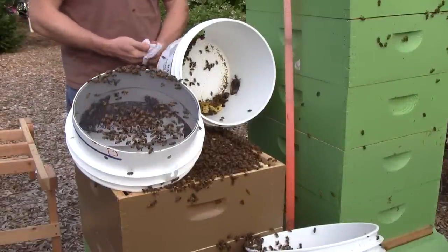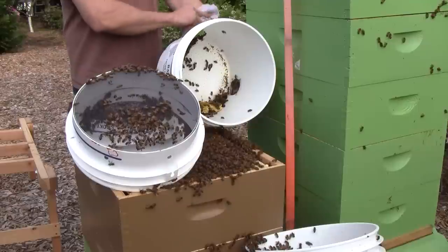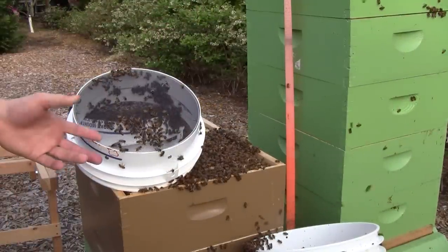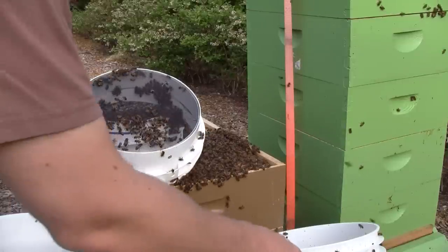They're not showing any signs of aggression right now, they're just kind of checking things out. I got pooped on. Well, I see this is going to take quite a while and I don't want to leave the hive open for that long. So I'm going to try to rearrange things so that they can walk up in as they desire.